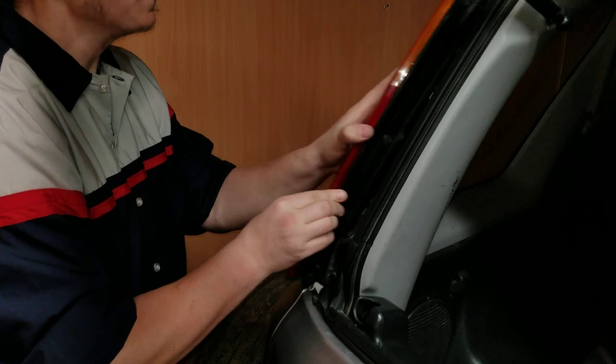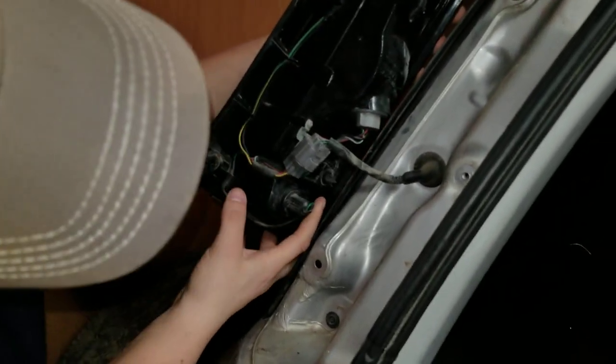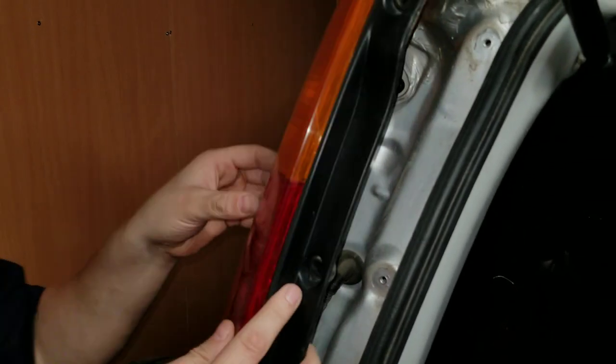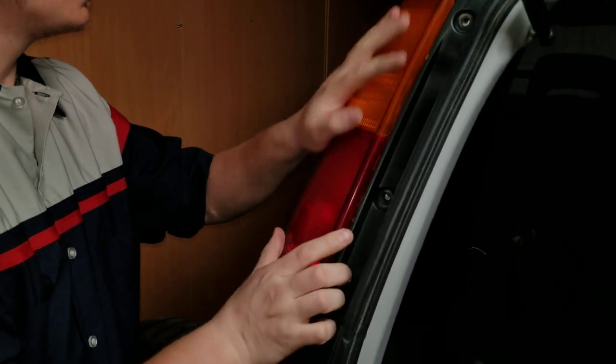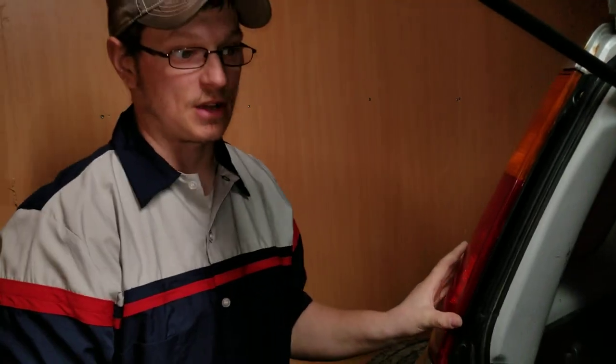Okay, so put the light in. What happens is you have a tab here and a tab right there — it gives it into that hole and into that other hole. So right now I don't have to worry about it being totally in because all I'm doing is testing it. Three for three — let's see what happens.